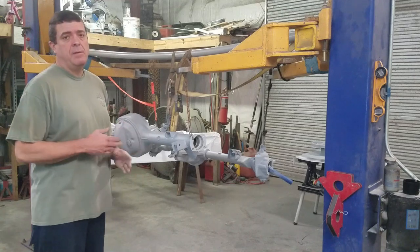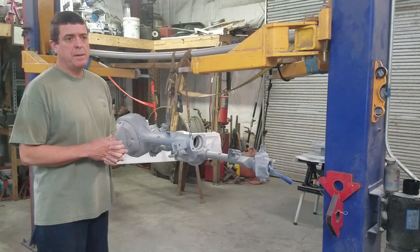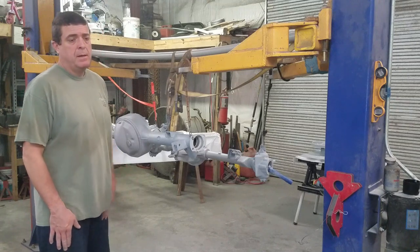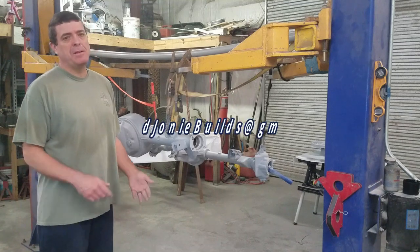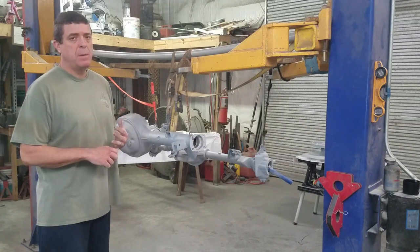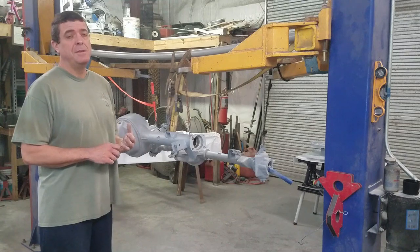Guys, thanks for tuning in today and following me on this Bronco project. We're making really good progress. Sometimes it seems like I'm moving at a turtle's pace, but we're doing the best we can with the time we have and we appreciate you. Remember you can email us anytime at jasonjonibuilds at gmail.com if you have questions. Until next time, you guys stay motivated and we will see you on the next one. Take care, bye.